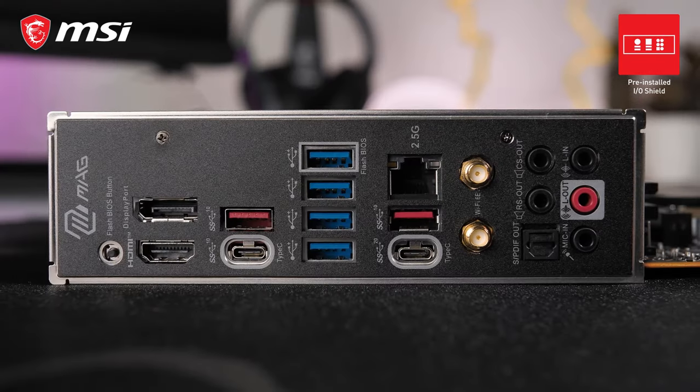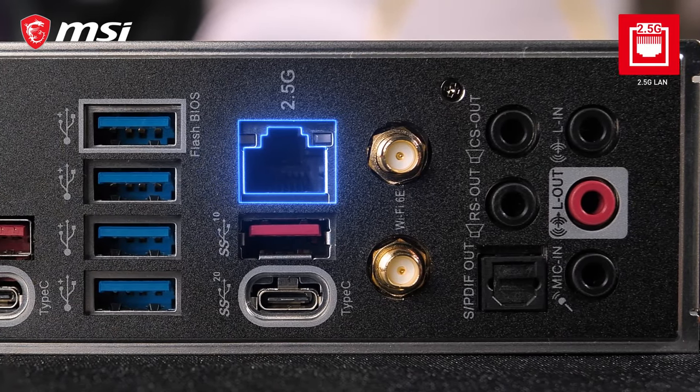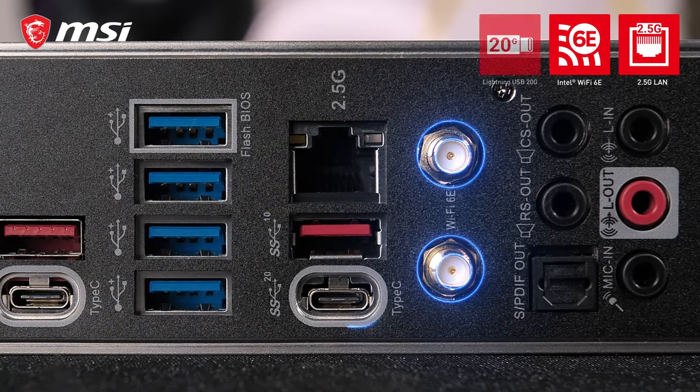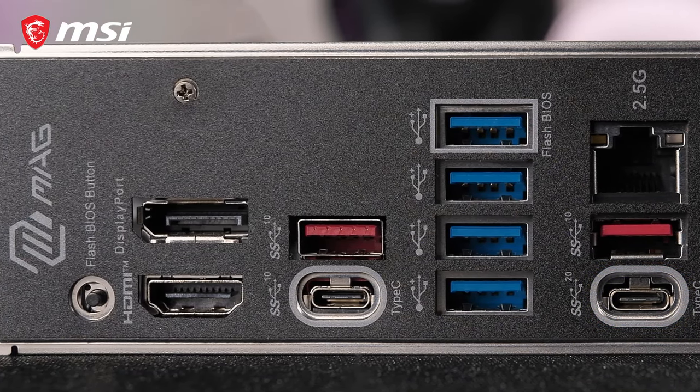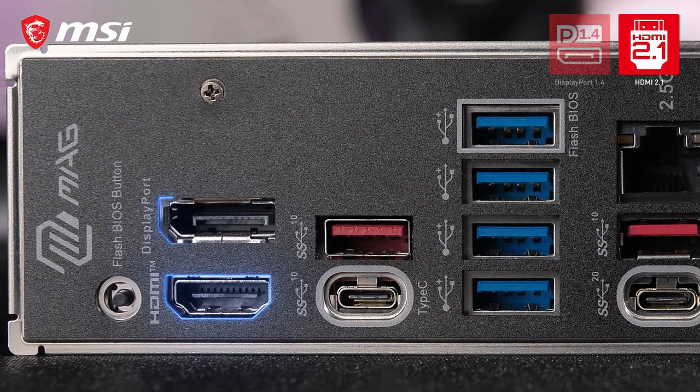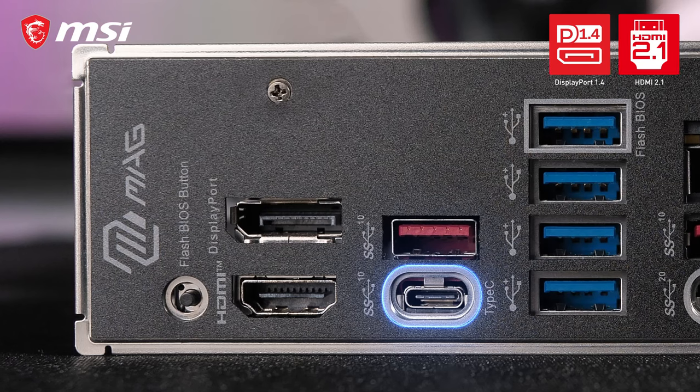The rear I/O of the motherboard is equipped with a pre-installed I/O shield and offers a wide range of connectivity options, including 2.5 gigabit LAN, Wi-Fi 6E, and Lightning USB 20G for rapid data transfer. It also features both HDMI 2.1 and DisplayPort 1.4 display outputs, as well as DisplayPort 1.4 over USB Type-C.